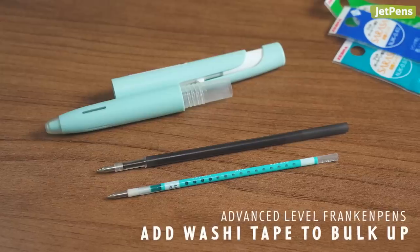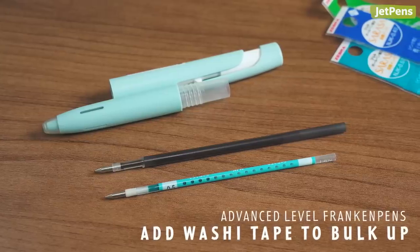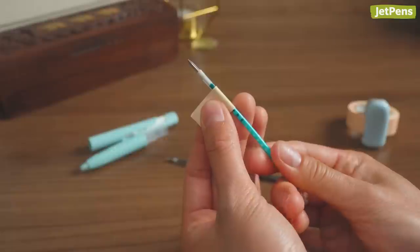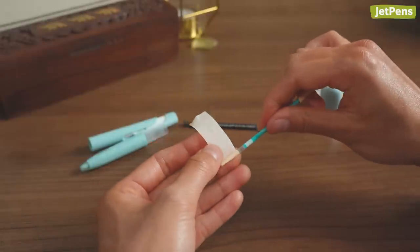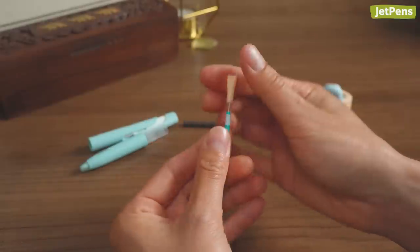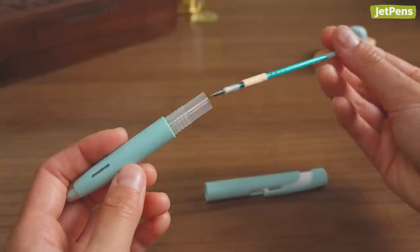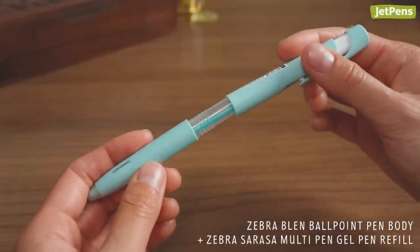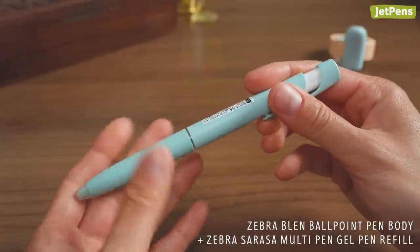If your refill is smaller than the original, you may need to wrap washi tape around it. This will enlarge its diameter and enable it to catch on the pen's spring for seamless extending and retracting. We found this technique worked with the Zebra Sarasa Multi Pen Refill in the Zebra Blend Ballpoint Pen.